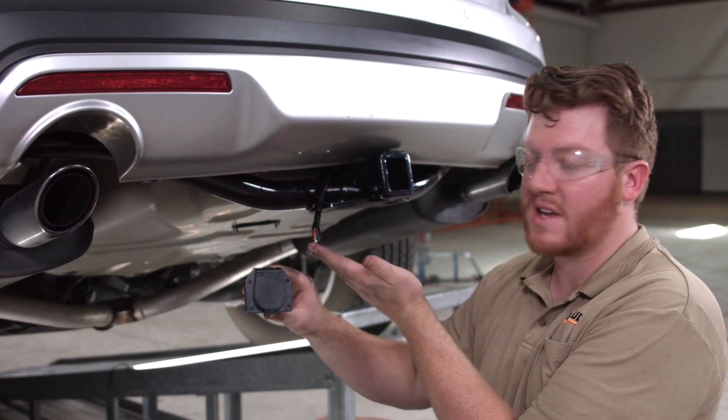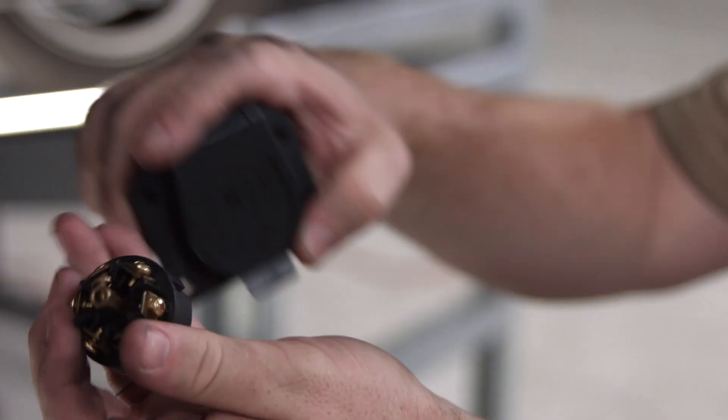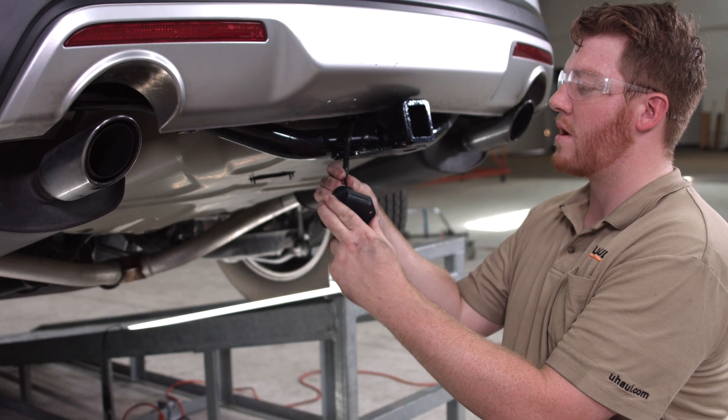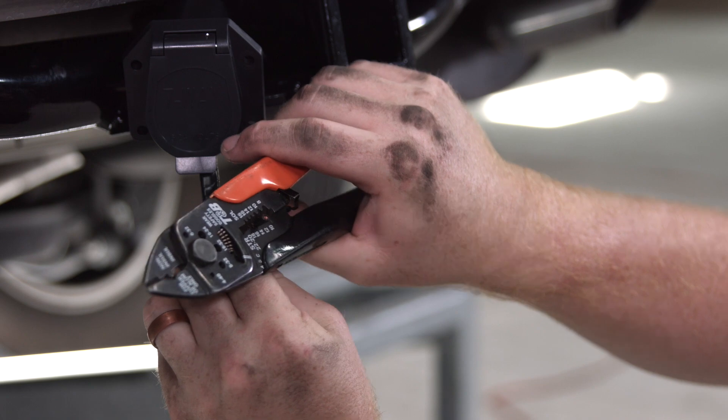Our next step is to take our wires and hook them up to our seven-way harness. We're going to go ahead and remove the blades, feed our wires through the plug itself, and then connect those up.